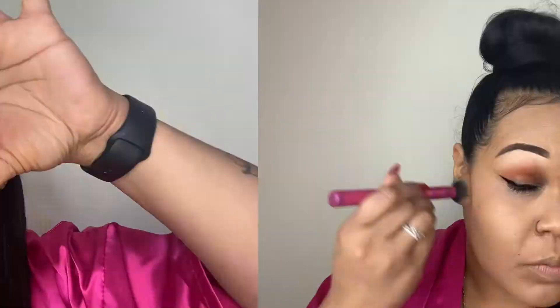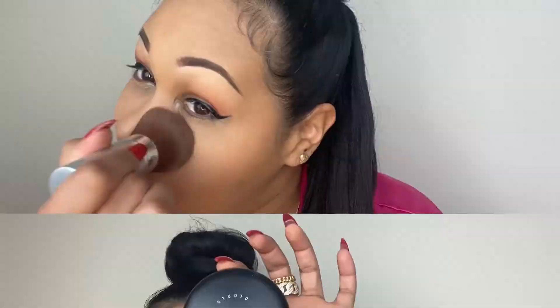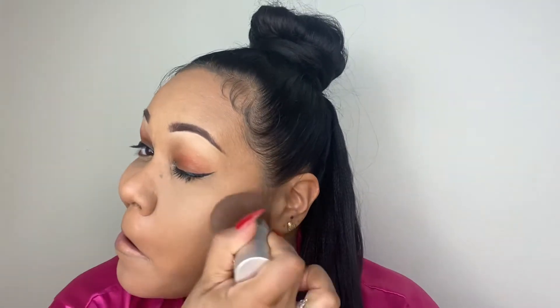To set my face I'm using NC42 Studio Fix Powder by MAC Cosmetics, and I'm using a Real Techniques brush to rub that into my skin everywhere I don't have the baking. Then I'm going to use NC35 by MAC to go on top of the areas where I have the loose powder for baking — I don't want to mess up my highlight.